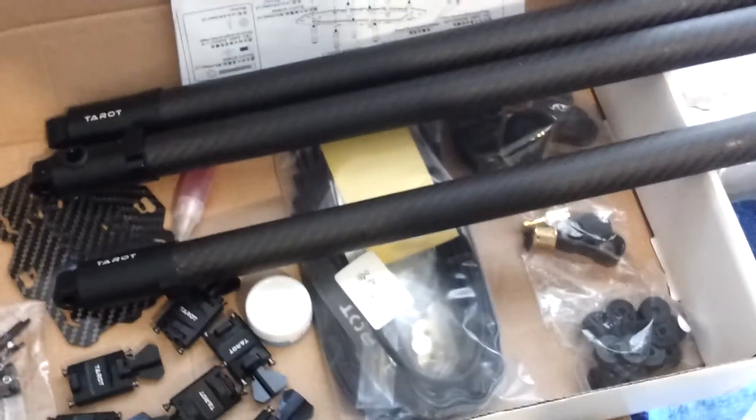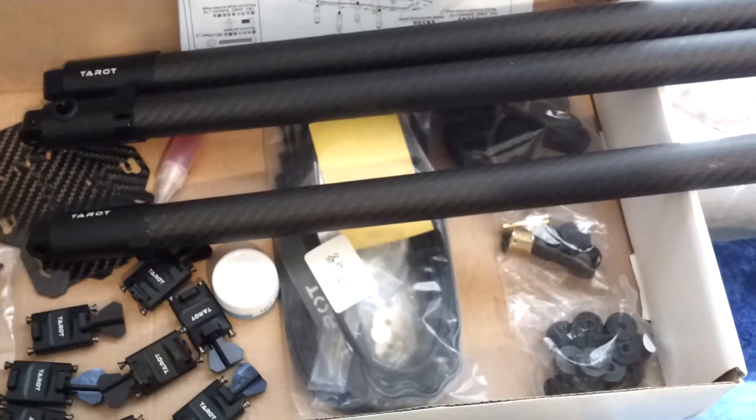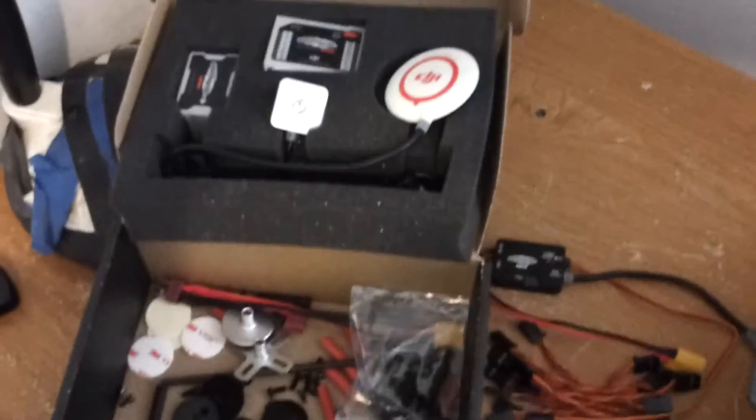If you already own the Ironman 1000, this is the next generation up. This is the unit that's an octo, same millimeter — 1020 — but it's collapsible. And I'm getting ready to do this build, get it up in the air and get it flying for you guys.